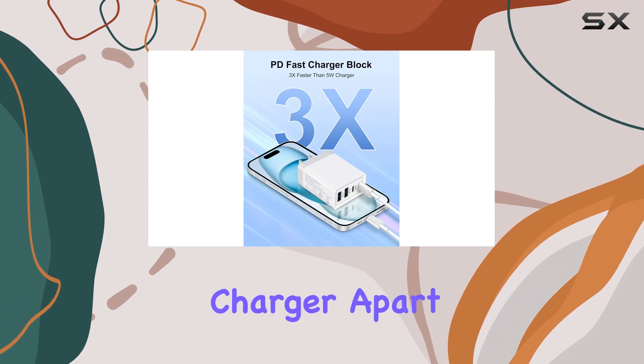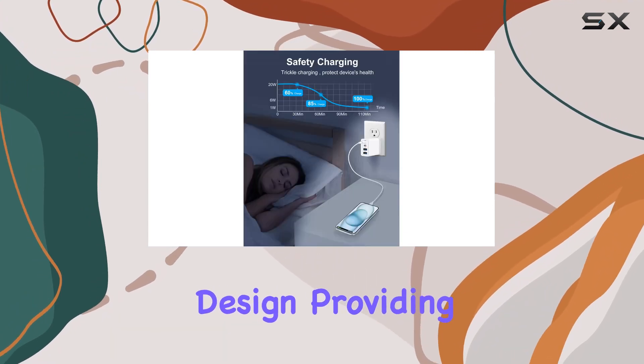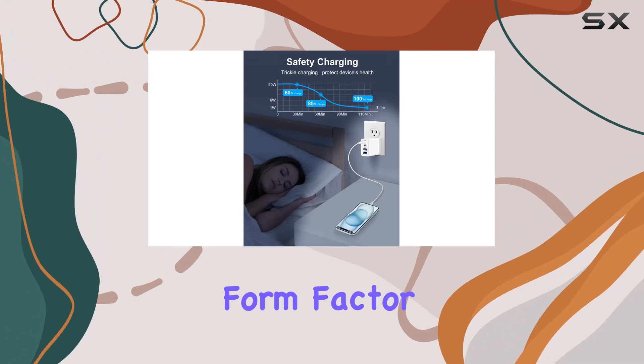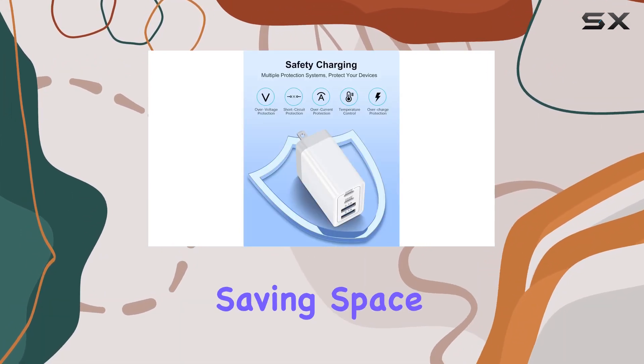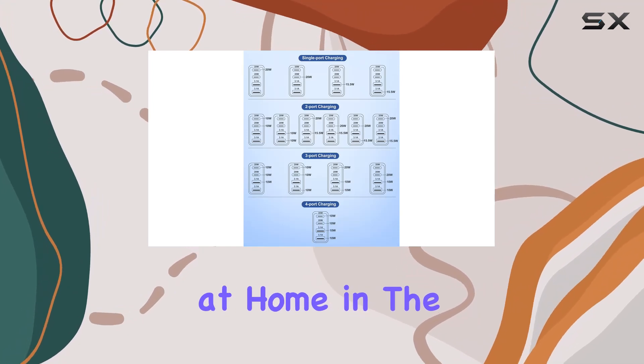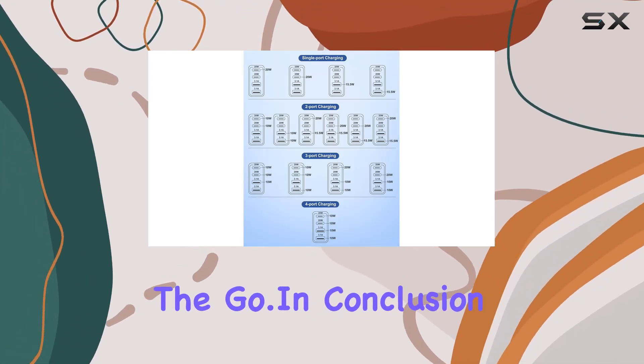What sets this charger apart is its four-in-one design, providing four ports of output power and a compact form factor. This means you can replace four individual wall chargers with just one, saving space whether you're at home, in the office, or on the go.